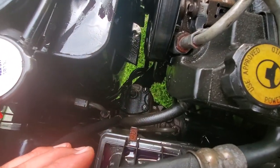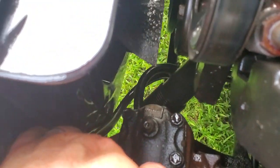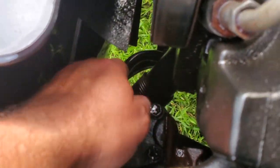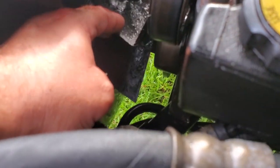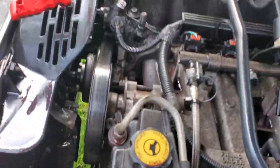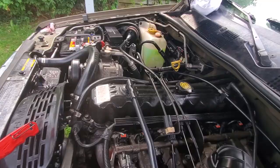So here we are from the top again. Let's zoom in here a little bit. Transmission line is attached down there. Since it's shorter, it doesn't hit the fan anymore. But we're going to still fix that, try to pull that up out of the way. And just look at all of this transmission fluid everywhere.